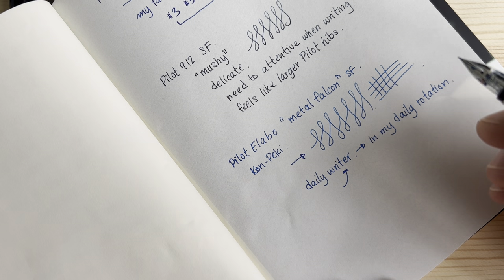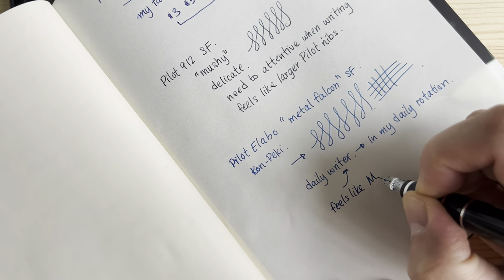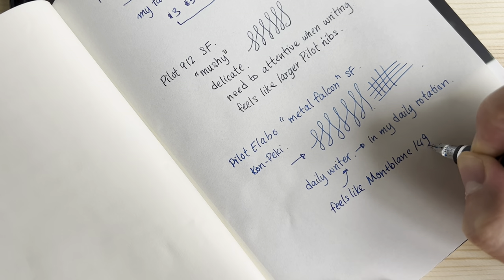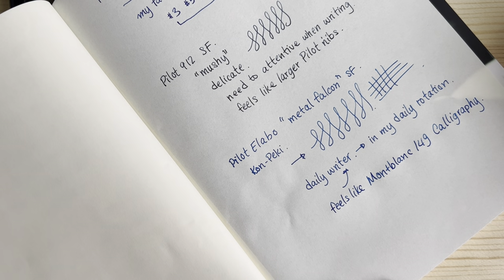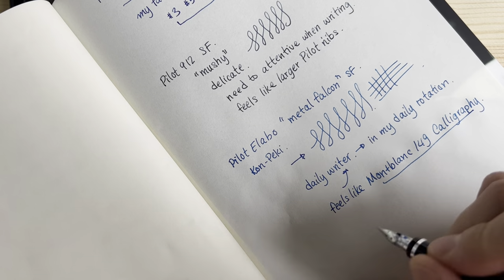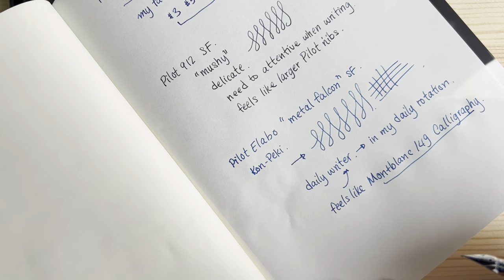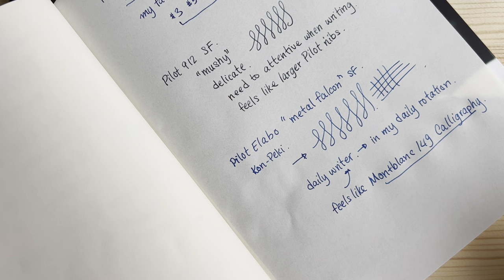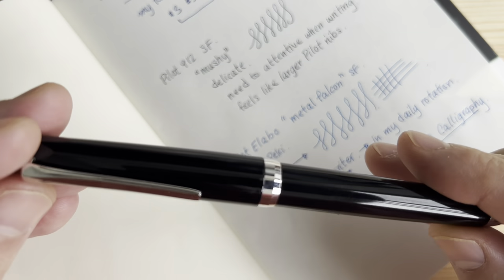In terms of comparison to western nibs, this feels like the Montblanc 149 calligraphy — a grail pen for many people. The Montblanc is built for line variation, but the tension and springiness when writing day-to-day feels a lot like this metal Falcon. Since the Montblanc 149 is considered one of the all-time greats, that's certainly praise for this pen. Of the Pilot soft nibs, the metal Falcon is the one most suited for daily use — a really pleasant writer with very pleasant feedback.